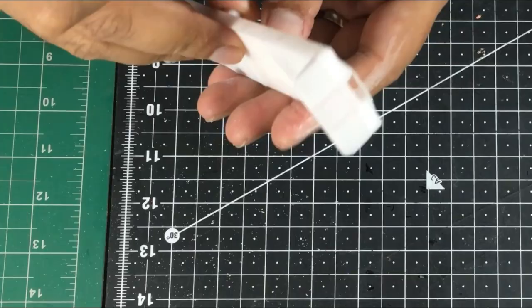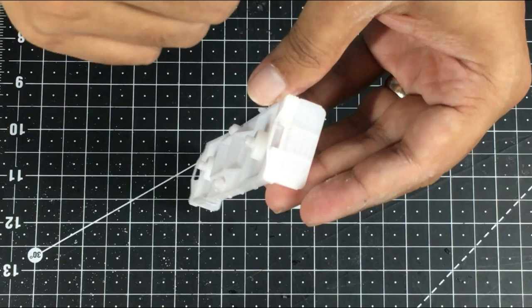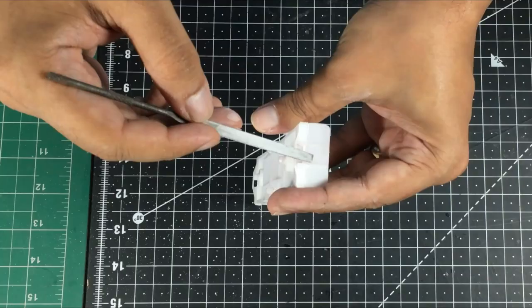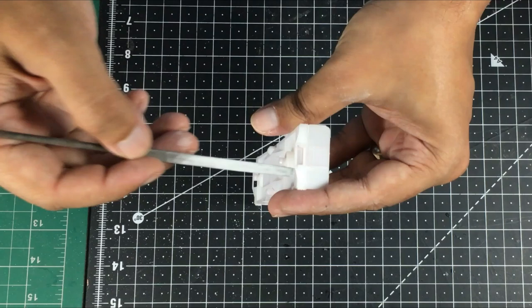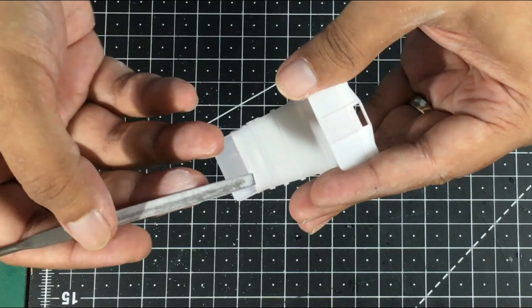You can see the difference before and after. On the two sides, I just filed them. The middle portion still has those lines. Coming to this middle panel, I do not have access to both sides, so I will not be able to put as much force as I could on these sides. It is still possible to keep filing it, but it is going to take a lot of time and a considerable amount of effort as well.